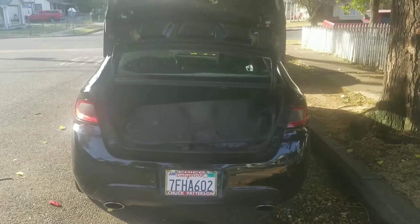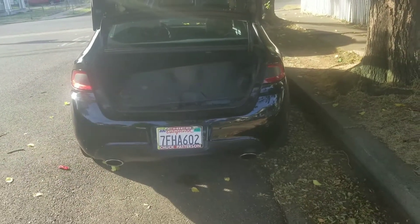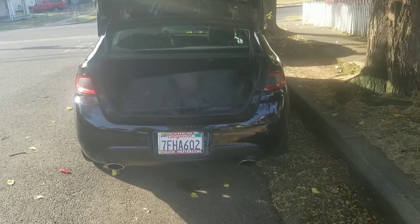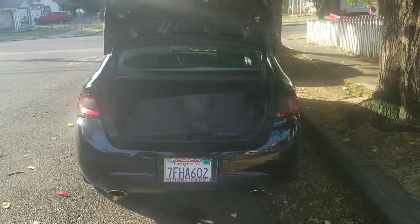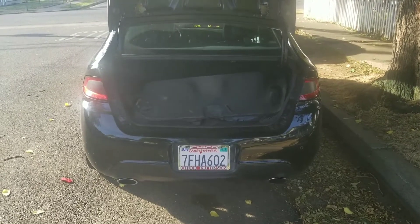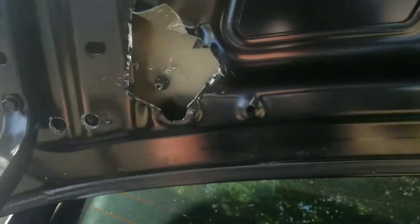Morning YouTube, Kay's Garage. Just doing a quick update video for the Dart. It's now a Dodge Dart STIRT. You might have seen in my last video I was getting a spoiler for this, and I did have to cut up my trunk to get the bolts in.